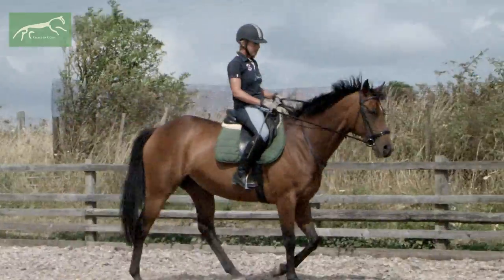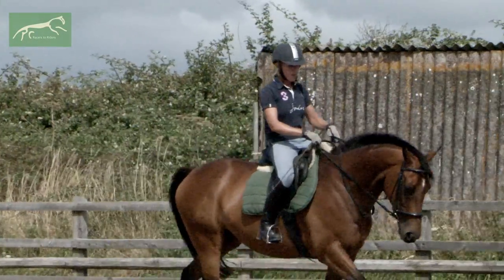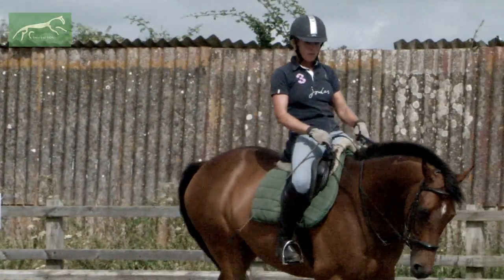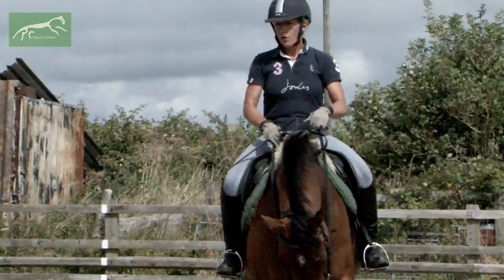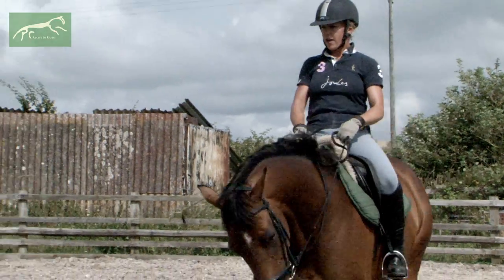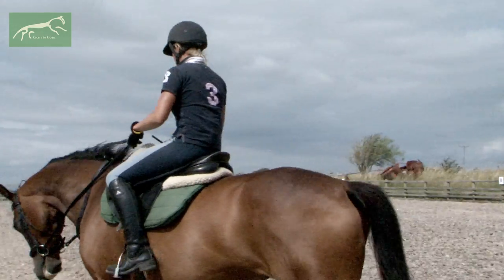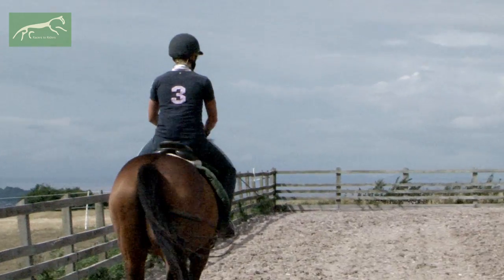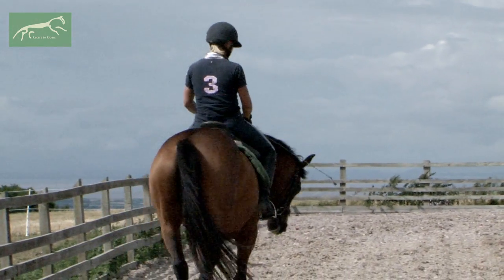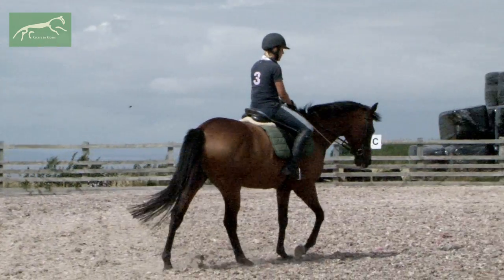This is Sally again, a nine-year-old bay ex-national hunt thoroughbred mare. You may have watched the first three lessons we did based on walk, halt, a little bit on turning, a little bit on basic walk-to-trot and trot-to-walk transitions. We built on that yesterday and took that 15-minute session up to doing the same thing but over about 20 to 25 minutes, just to do a bit of strengthening and repetition.